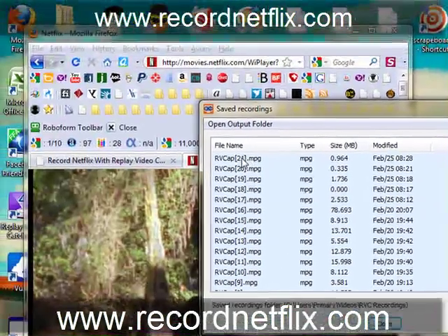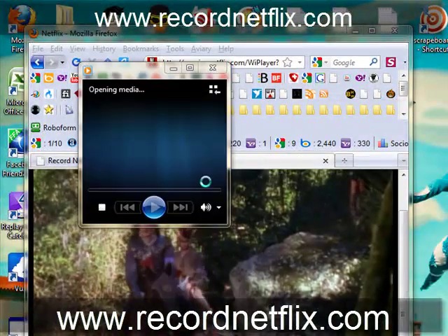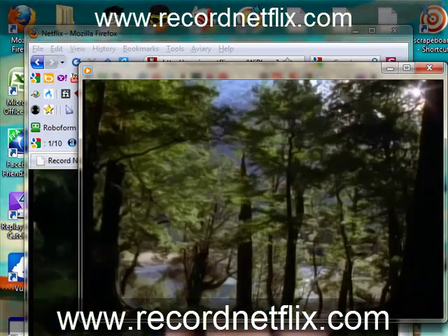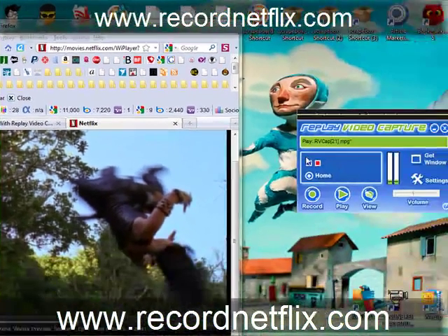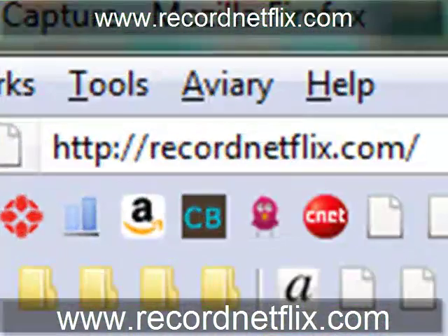Obviously this is our most recent one, number 21. So let's go ahead and play that file. I only recorded for a second, but basically that's pretty much it — it's as simple as that, folks. Hope you enjoy the software. Once again, visit recordnetflix.com and check it out for yourself.